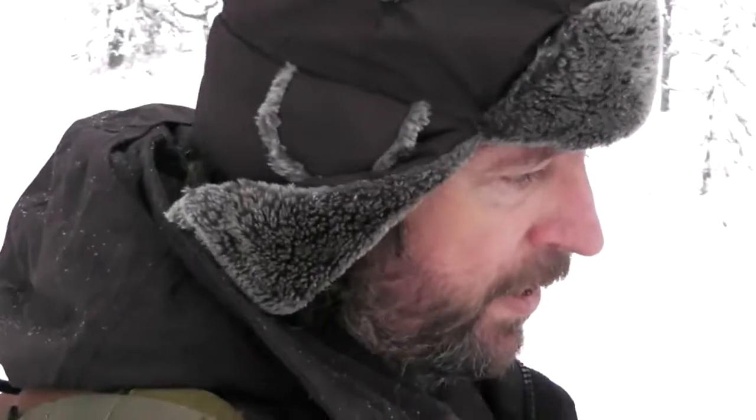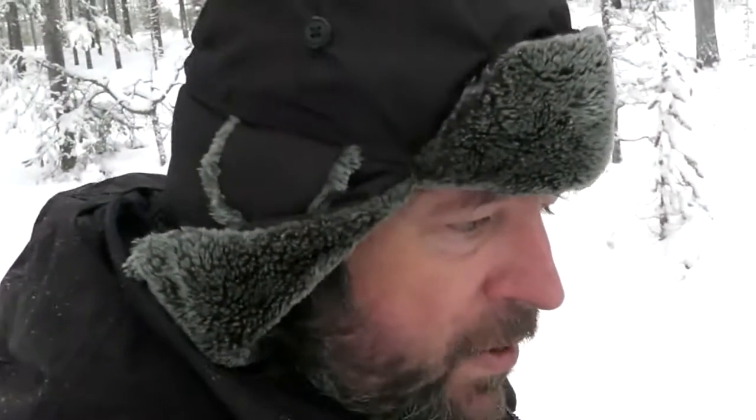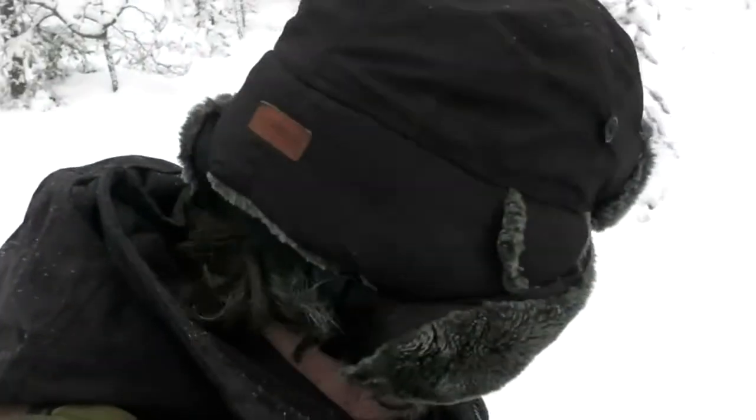I've got my trusty work pack with me - survival stuff. It's always nice to have some things with you when you're out in nature on a snowmobile, because you get way out into nature and it can be a very long walk back home. So at least have some stuff to make fire, a container, a first aid kit, and actually a survival blanket this time as well. Always nice.